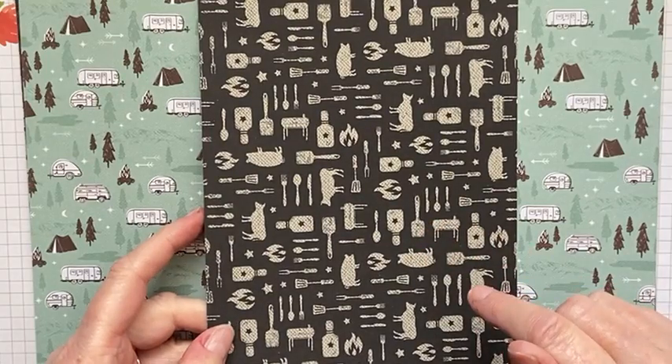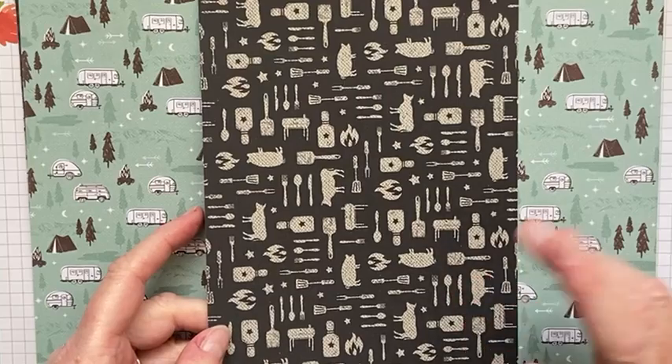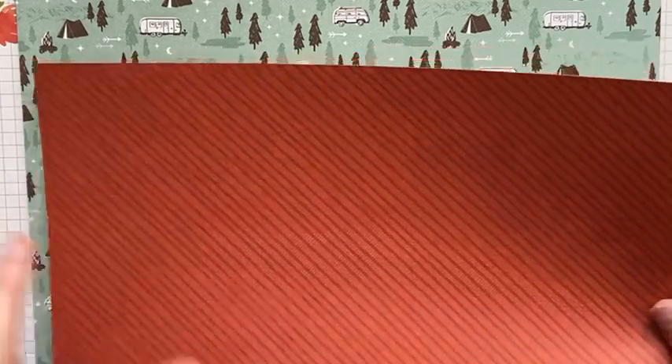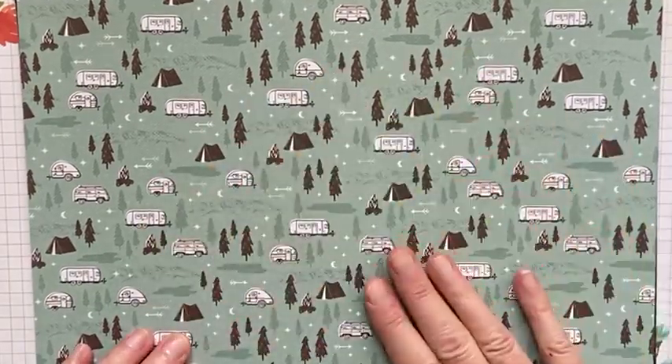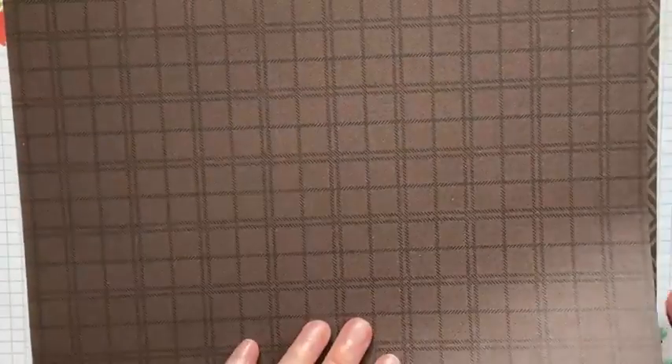It's got things like cows, pigs, knives and forks, barbecue implements, sauces, and things like that. That is the back of that one — the other side I used on my card. Then we have this really gorgeous camping design with motorhomes, little caravans, tents, and trees — that's really pretty. There's the back side of that, and then we have a lovely diamond pattern that looks like the Early Espresso colour, and a nice smaller diamond pattern on the back. I'm pretty sure that colour is also Sahara Sand.